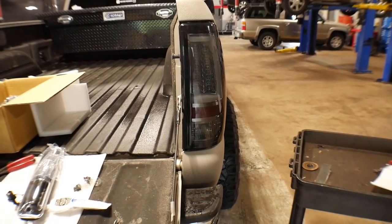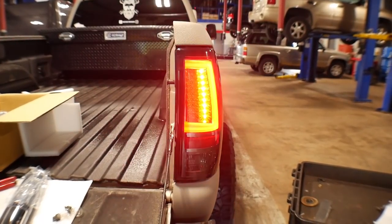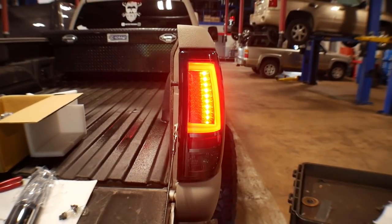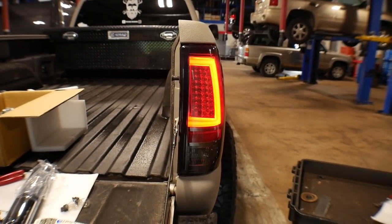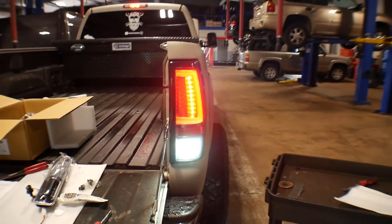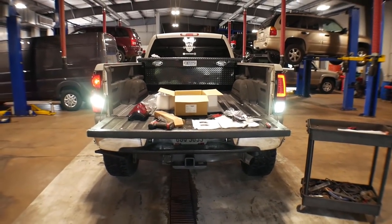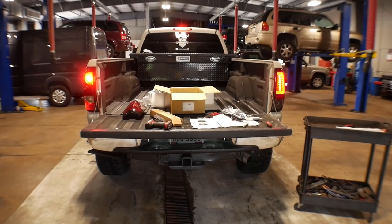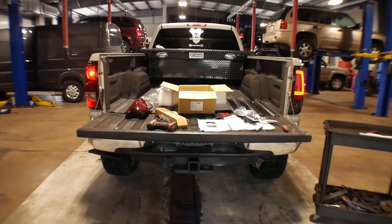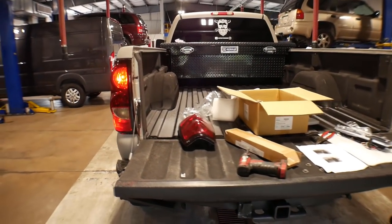Let's try the running lights. There we go. Let's do some brake light, turn signal, and reverse. There we go. Now let's back up and do a comparison because I still have the left side factory. Turn the reverse off and adjust the running light so you can see the difference — that new one compared to the factory one.